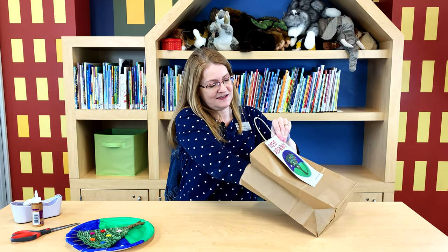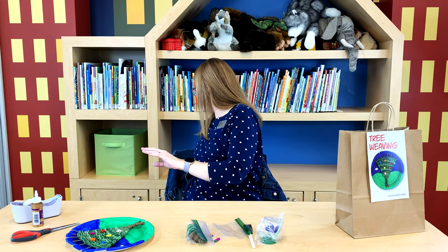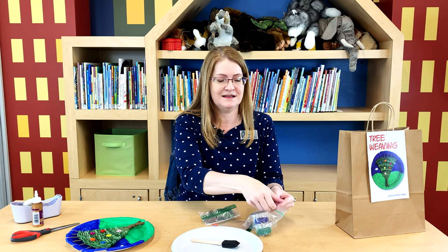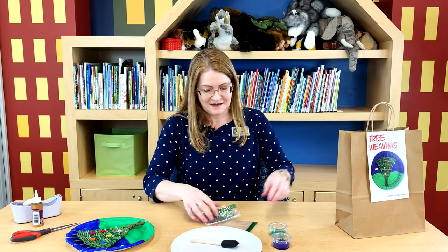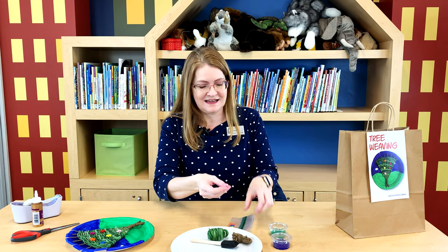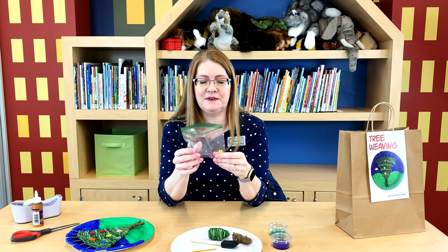So in the kit you're going to get a few things starting with a plate. You'll have a plate, a foam brush, and some paint in blue and green. You're going to have some yarn - some green and brown yarn. And then lastly, you'll get a plastic darning needle and some colorful flower buttons.